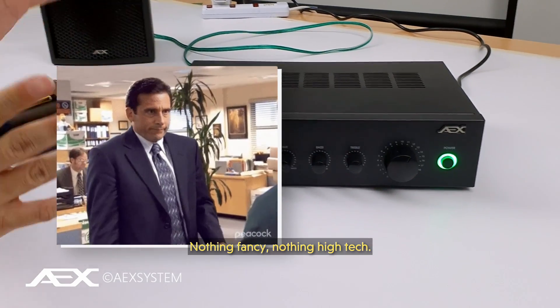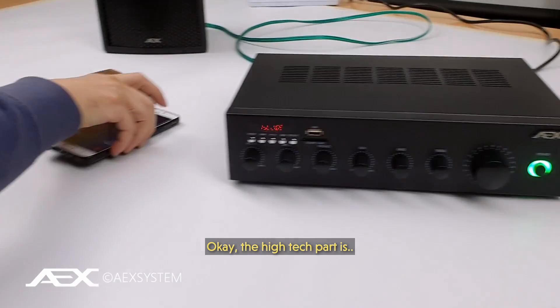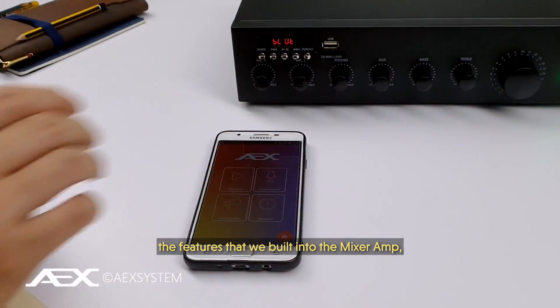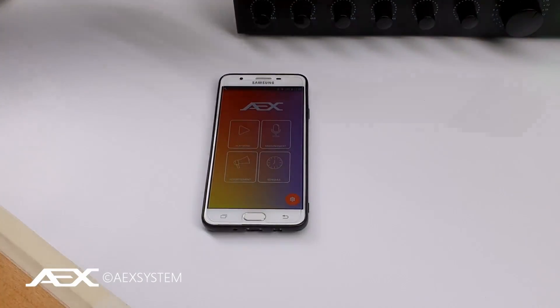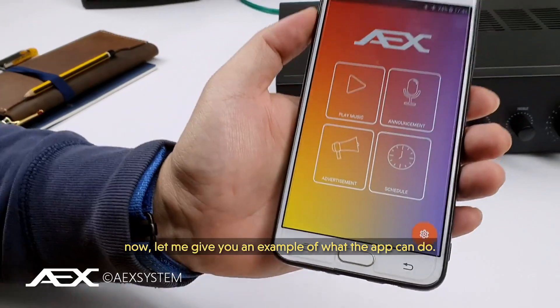Everything I've explained about the mixer amp — you might think, what's so next generation about it? Nothing fancy, nothing high-tech. The high-tech part is in all the features that we built into the mixer amp that can be controlled via our AEX app. Let me give you an example of what the app can do.